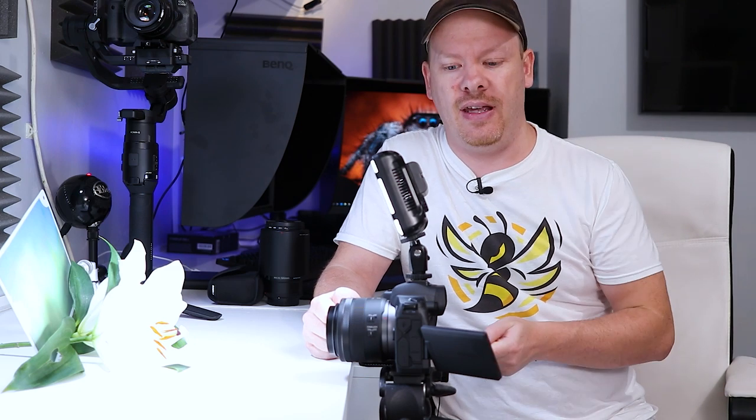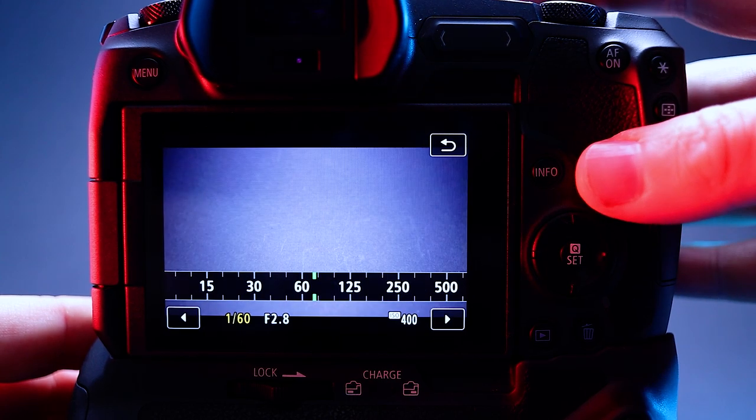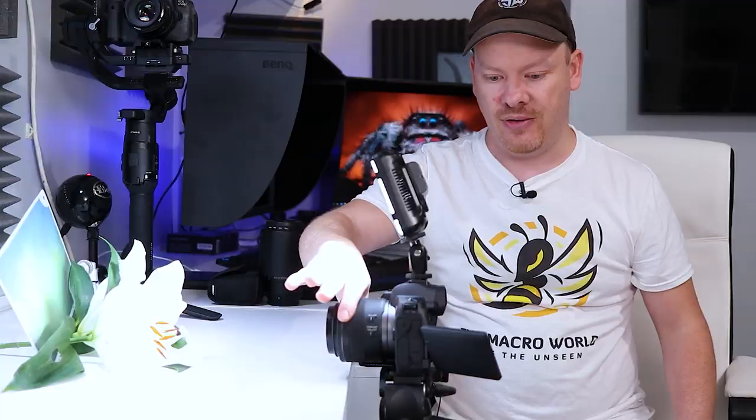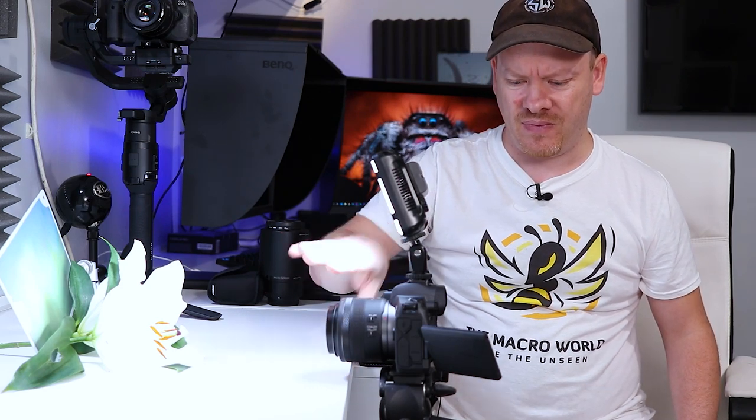Let's talk about the differences between video and photography. In video my shutter speed is fixed — the shutter speed is double that of your frame rate. So shooting at 60 frames per second, your shutter should be as close to 1/120th of a second as possible; on this camera that's 1/125th of a second. Because of that I can't adjust the shutter speed, so I have to adjust other parameters to get the correct exposure. When we go over to the macro lens we need to increase our f-stop, and in some cases you have to increase your ISO. For this particular shot we are slightly overexposed, so I'm going to use my front control ring to adjust my aperture and bring it down.